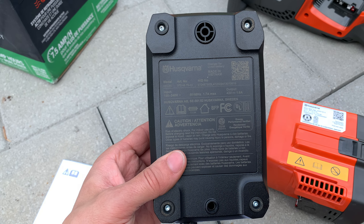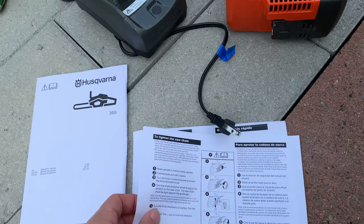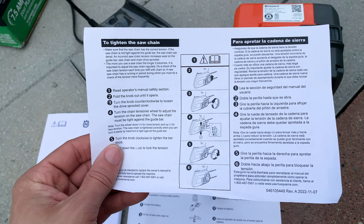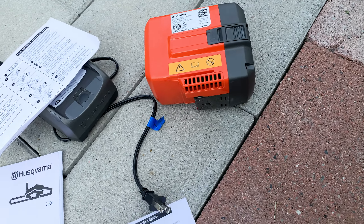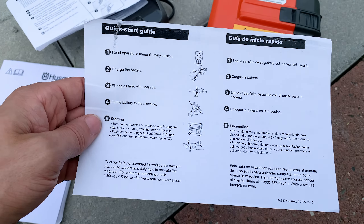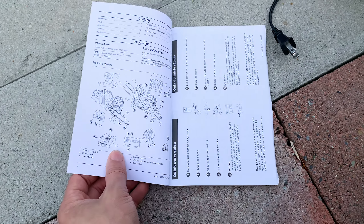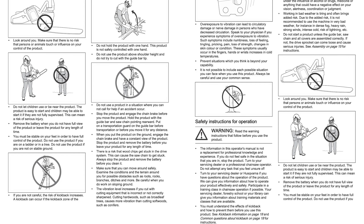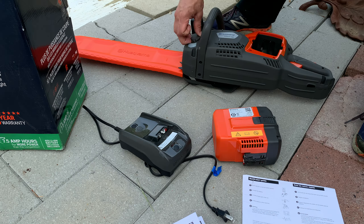In the box, after you unbox the contents of the box, you will find instructions for tightening the chain — it's just a spinny thing you unlock and turn up or down. You also get instructions for what you're supposed to do when you first use it, and the real instruction manual for those who like to read.